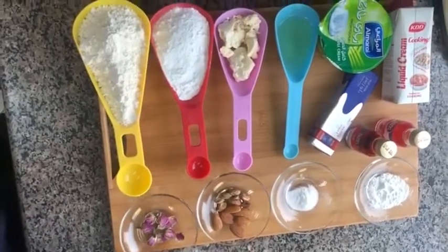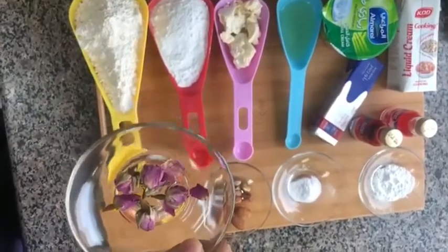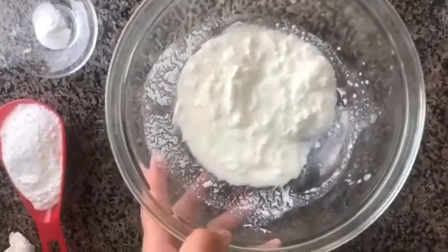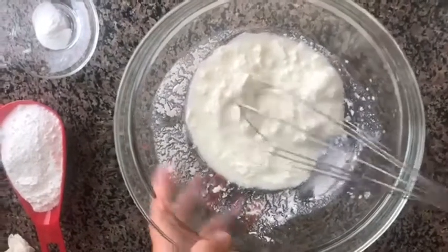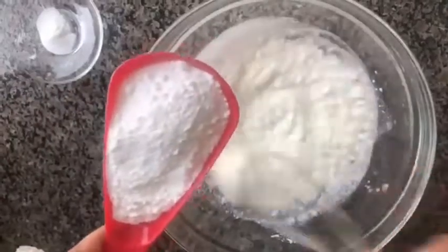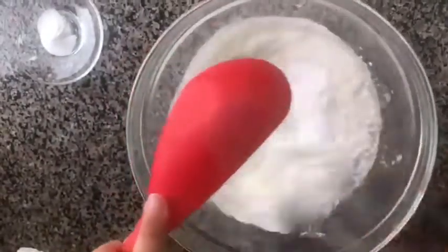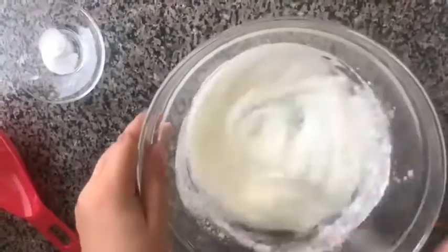We also need 1 teaspoon baking powder, half teaspoon baking soda, some nuts which we are going to chop, and dried rose petals. I have taken the yogurt in the bowl — it is around 180 grams of yogurt. Now I'm going to add the powdered sugar in this and mix it well.